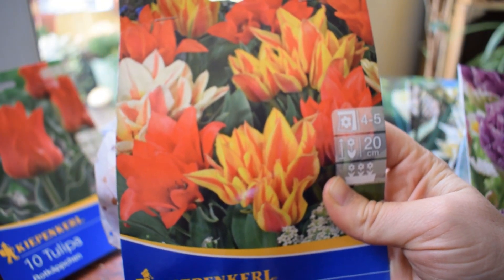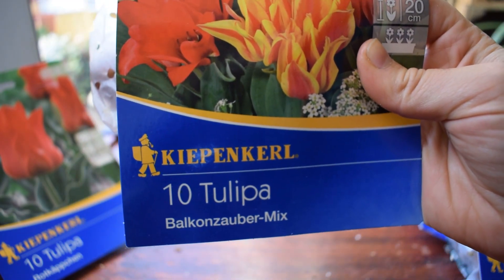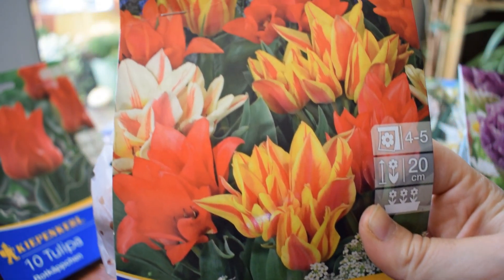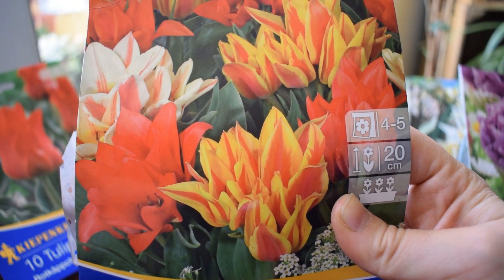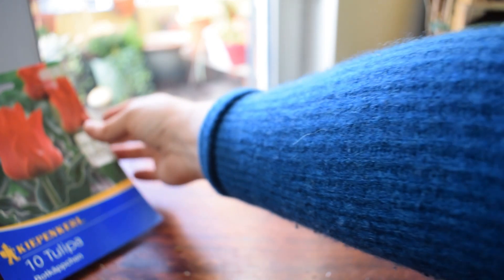Look at these - they're dwarf varieties, 20 centimeters. This is the Balcon Sauba mix, which means balcony magic mix. I just love the fieriness of them, the spikiness. To be honest, I like trying different varieties of tulips, but I just love that original classic form. I just find the elegance of a classic tulip - you can't really beat it.